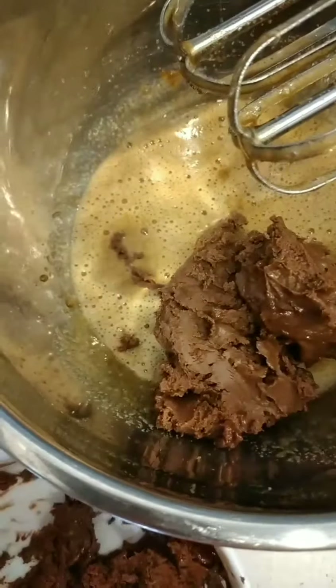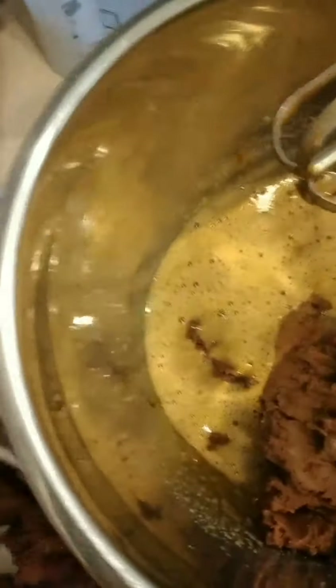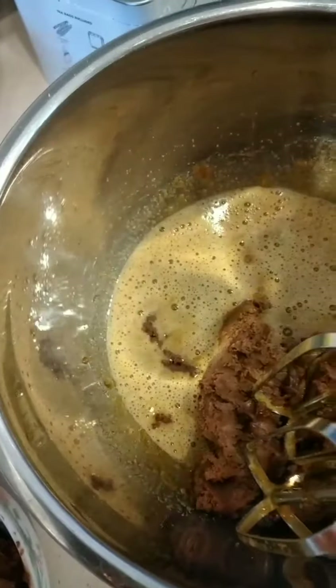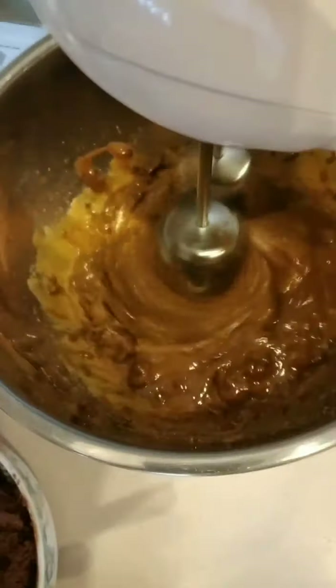I'm going to make it. I'm going to add the chocolate.